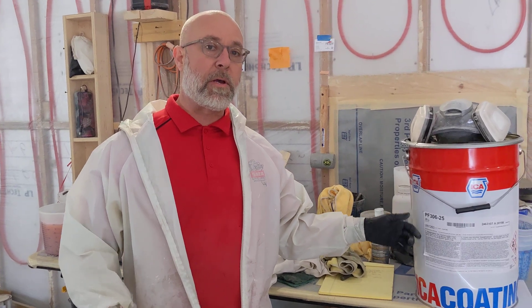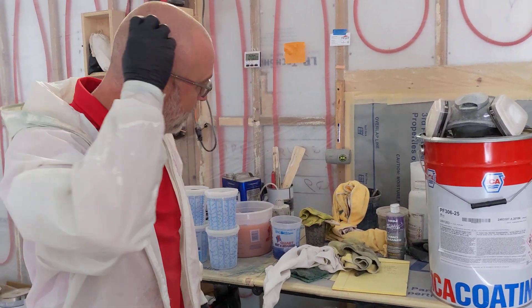We chose the 306 because it has a fantastic vertical hang. For the doors we're gonna do, we can throw down about seven or eight wet mills with no runs in it.